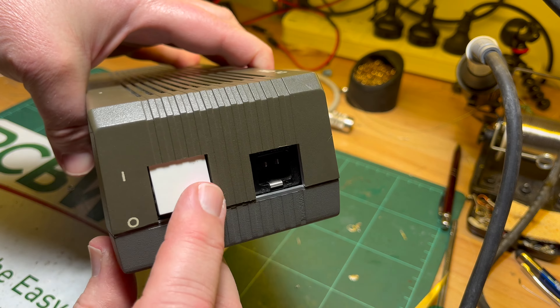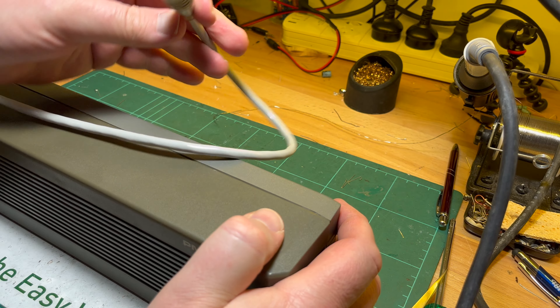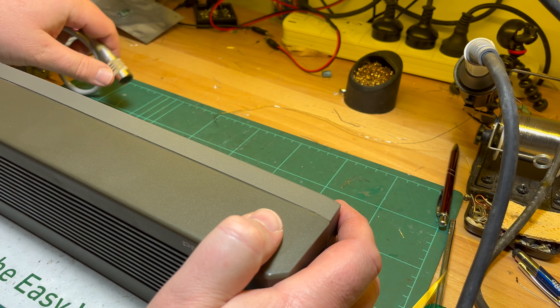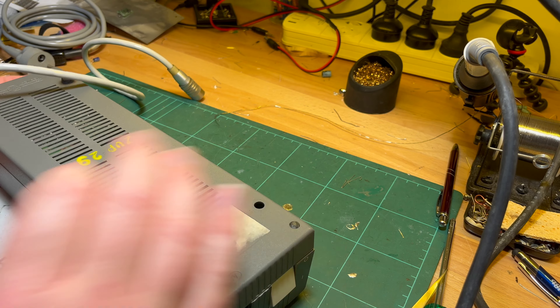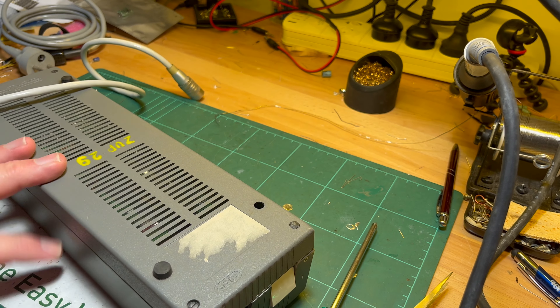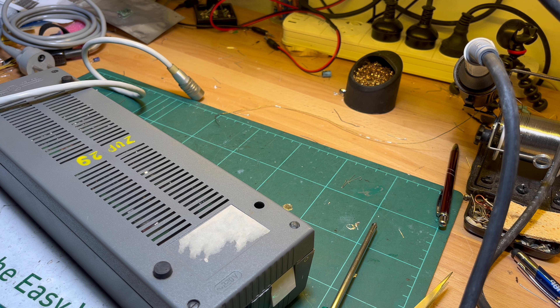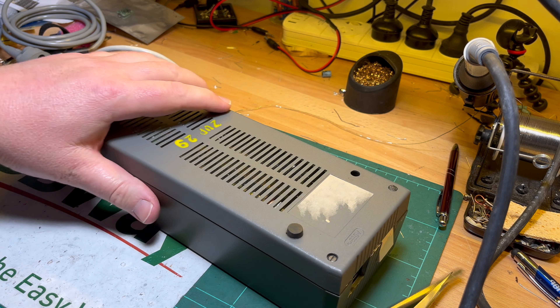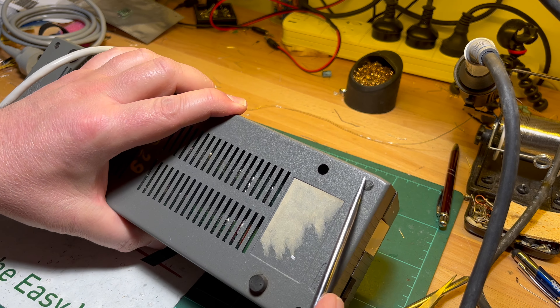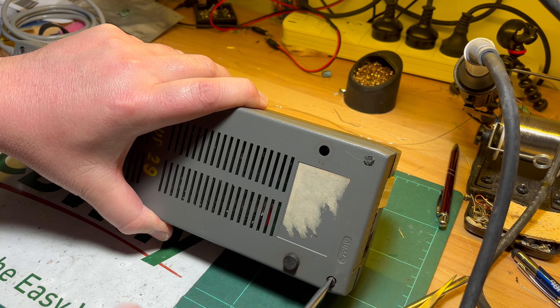220 volts in, nice solid on/off switch, and then we have our five-pin DIN output to the computer - to the PMD-85. And of course flathead screws. That one looks like it's got some security snot on it, so it looks like maybe this one's never been opened.